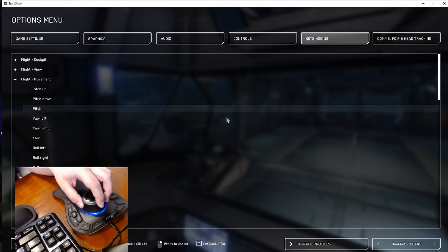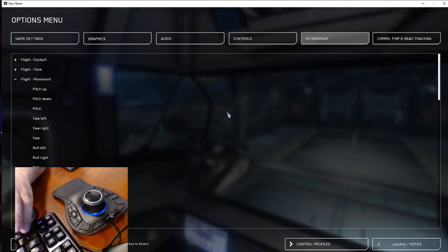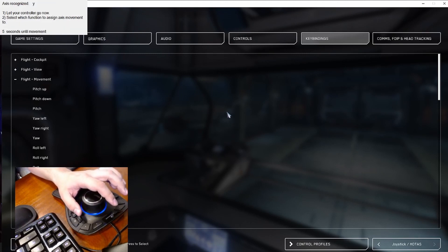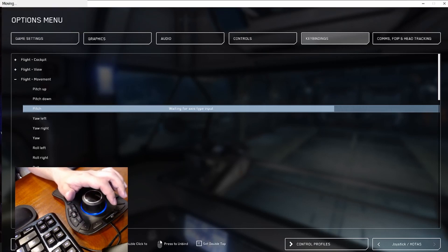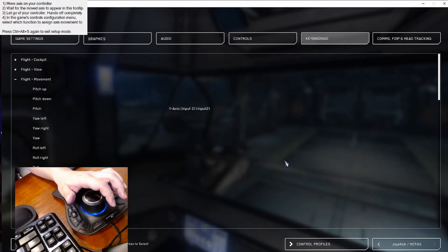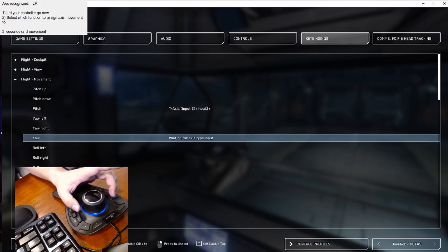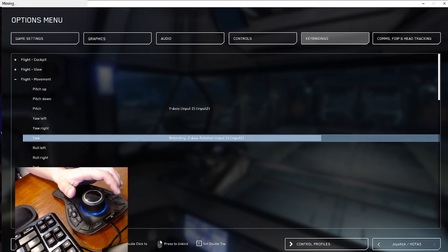For the pitch: if you want to use the pitch like a joystick, bring back the axis box with Ctrl+Alt+S, do the pitch movement, it's recognized, double-click, and the program sets it correctly. For yaw, I twist the mouse, it recognizes it, I double-click, and the movement is applied.